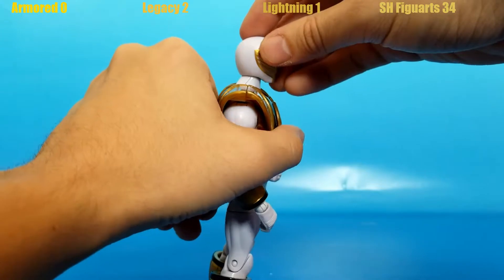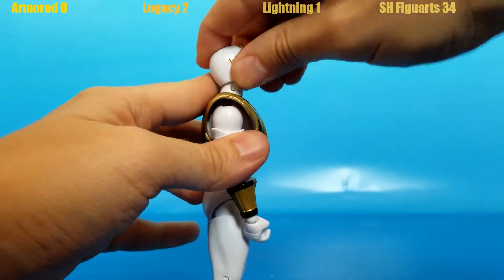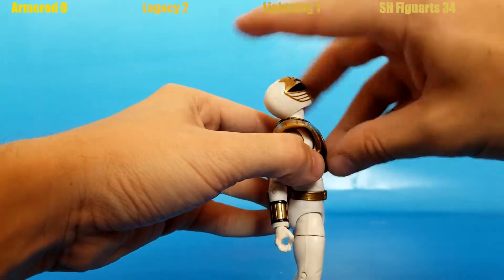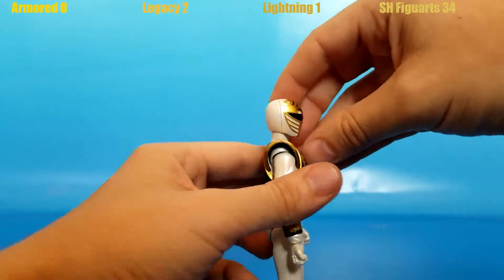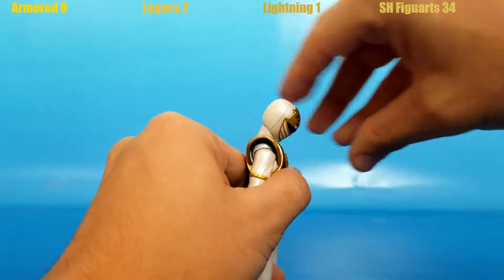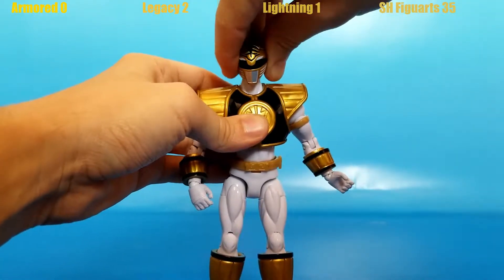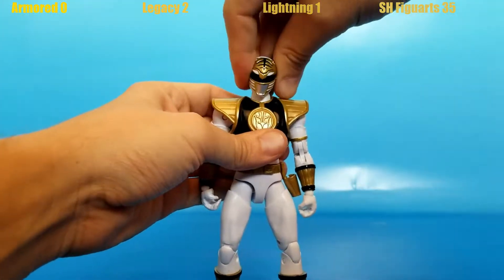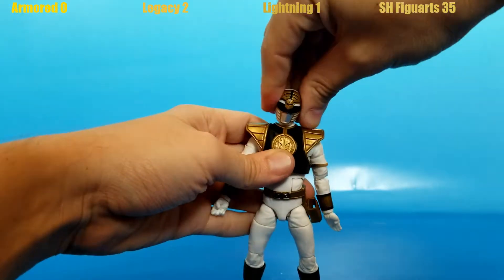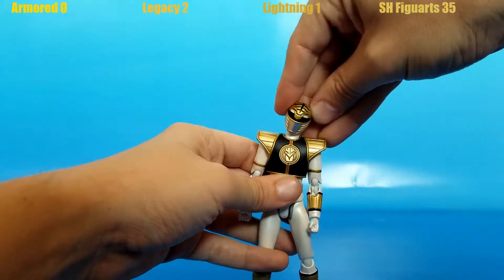Looking at head range: the Armored Ranger can't go very far up or down. Legacy Collection can go a bit better. The Lightning Collection goes much further up, and equally far down as Legacy. S.H. Figuarts, with two joints, looks just a smidge farther up and further down — a point for him. For side-to-side rotation, all four can go all the way around. Lightning Collection has the best lateral tilt so far, but S.H. Figuarts also goes all the way around and beats them all side to side — one more point for him.